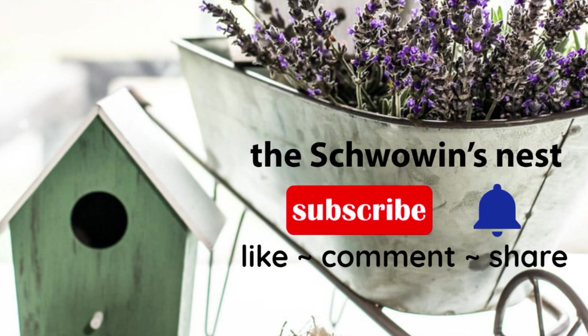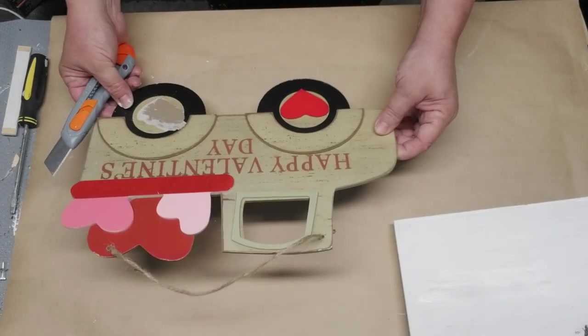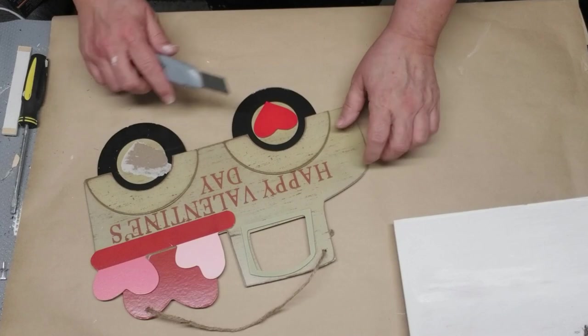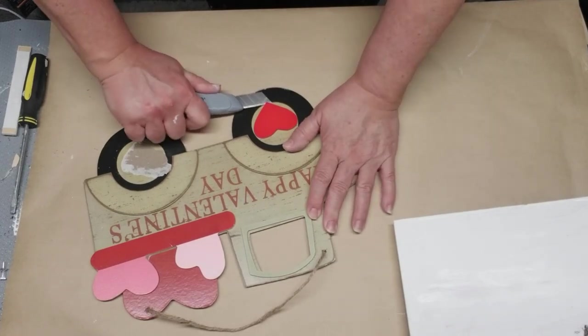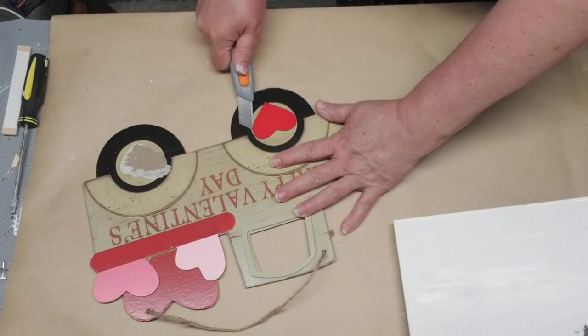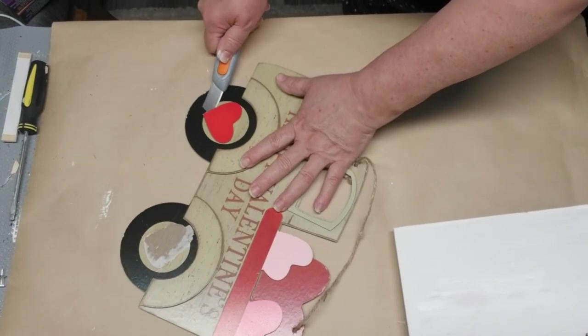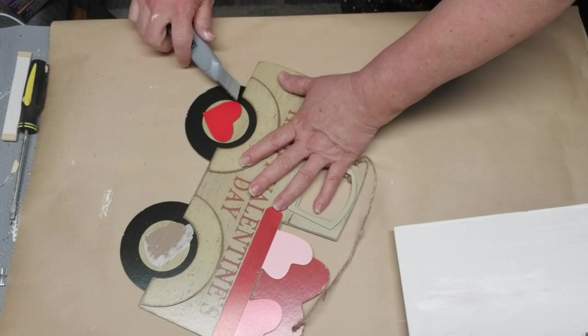Hi there, welcome to the Schwoven's Nest. My name is Sandra, thanks for joining me today. I am continuing to use my stash of goodies that I've accumulated over the last six months or so, and I picked up this happy Valentine's Day little red truck — although it's not red — and I didn't end up using it, so I decided to do something different with it.